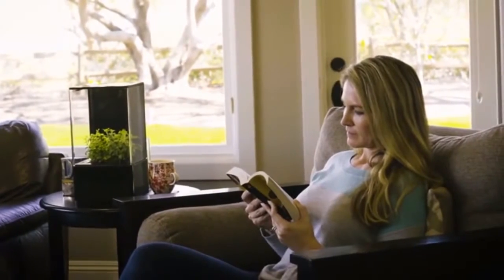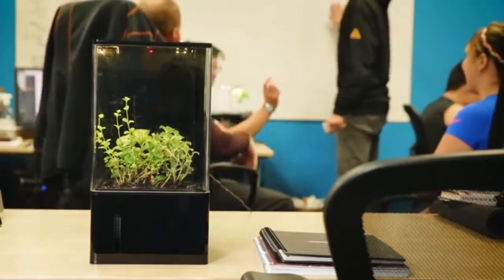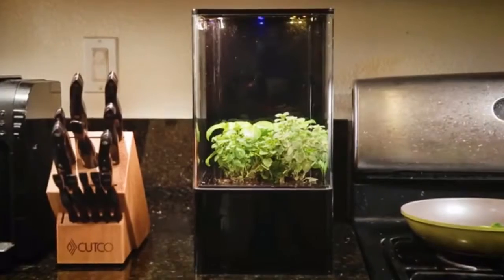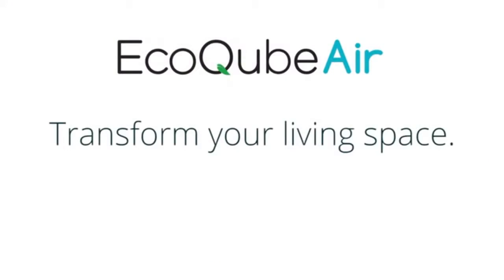This is the future, a living space that works for you. Let's bring nature back into our lives and blur the lines between outdoors and indoors. EcoCube Air — transform your living space.